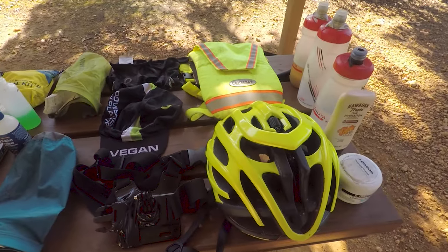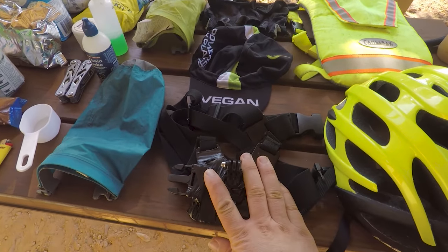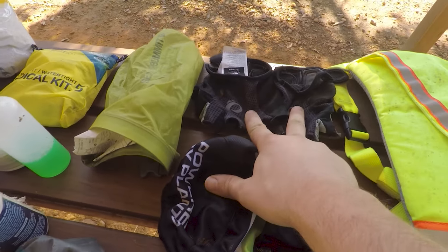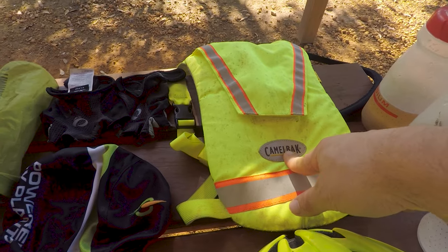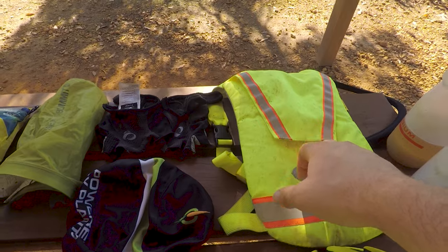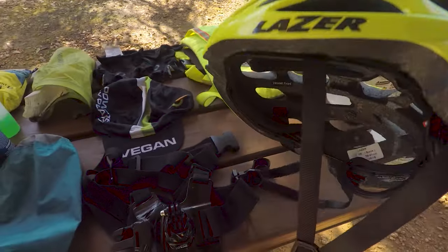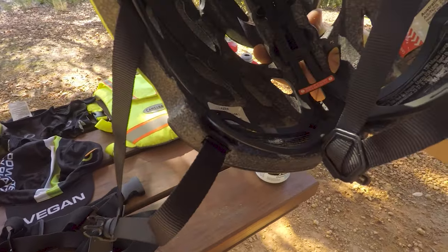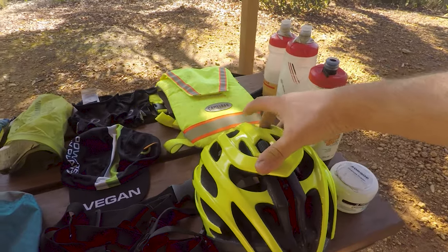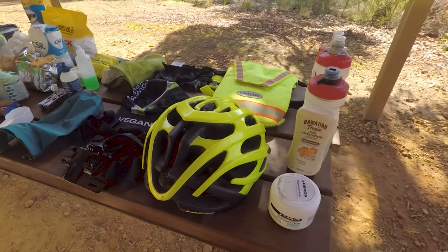Now we're getting into some of the stuff I have on me. I have my GoPro chesty — that's pretty much always on me. My cycling hat, the gloves. That's a two-litre hi-vis Camelbak — you can pick these up pretty cheap on Marketplace. I've got my helmet — it's a Laser Blade. It's actually a road bike helmet but I didn't have my mountain bike helmet when I started so I just wore that. I probably look more like a road biker than a mountain biker out here.